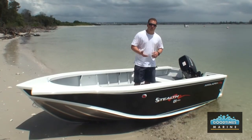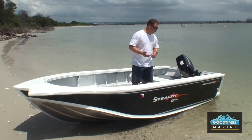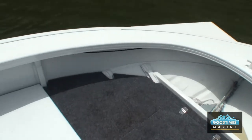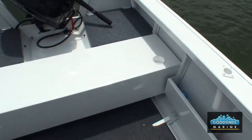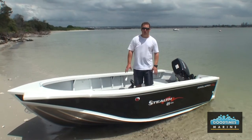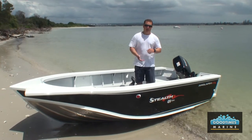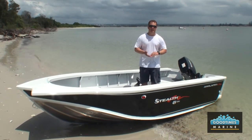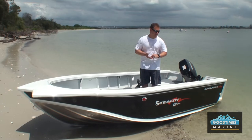The standard features that will come with the Stealth 424 Spec are an unpainted hull, your two thwart seats, your front cast deck with the storage hatch, your rear cast deck with a splash well, your rear boarding step, your two side pockets, your low floor and the classic 3mm bottom sheet and 3mm side sheet, which everyone loves in the Angler Pro range of boats.